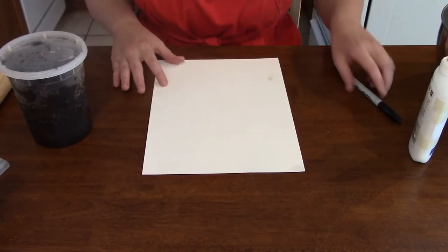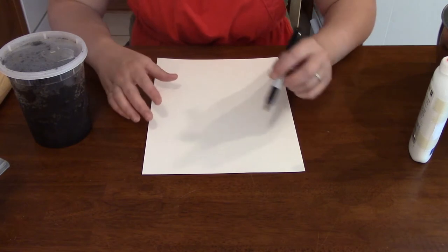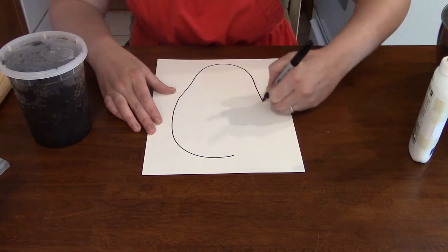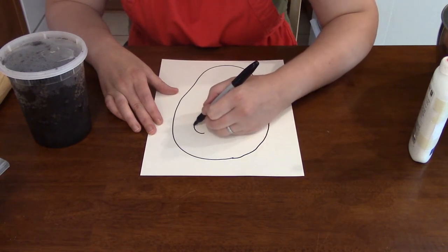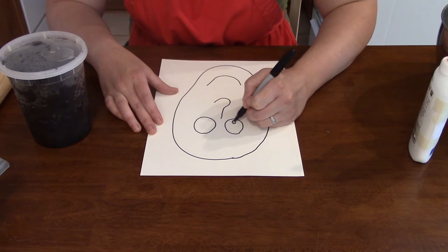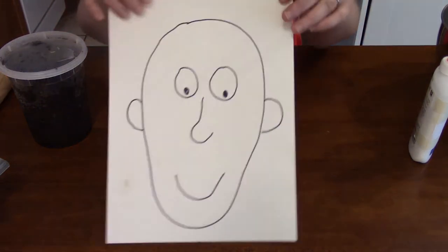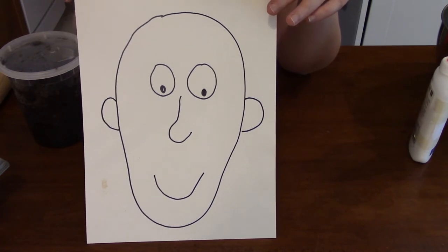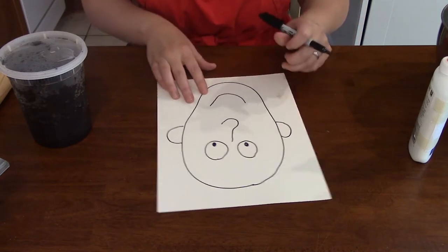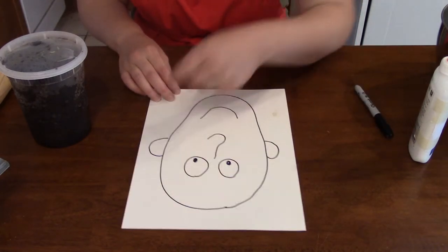So here I have my paper. I'm going to draw a kind of a funny but bland face on it. I can't draw upside down, so I'll have to draw it and then flip it around for you. Here's the head and chin. Two eyes, a nose, a mouth, a couple ears. You can see he has no hair or facial hair because I'm going to add that with the coffee and the glue. I think I would like to give him a mustache and a goatee and a mohawk.